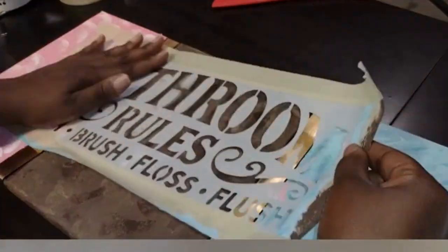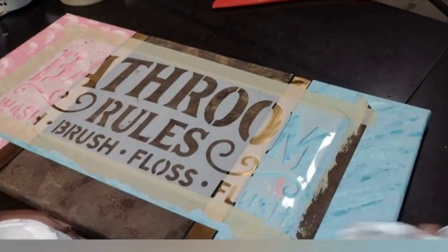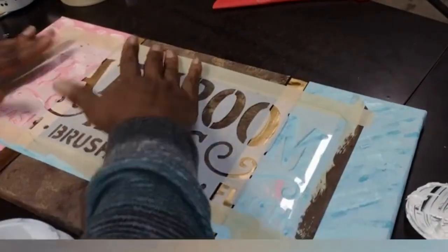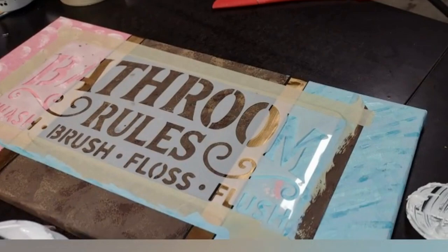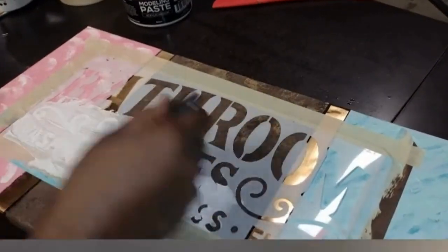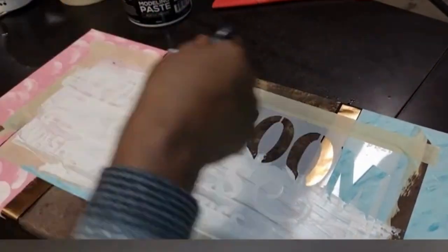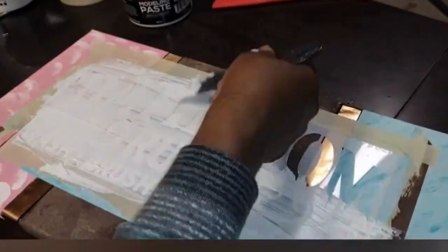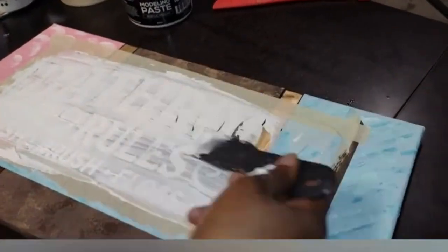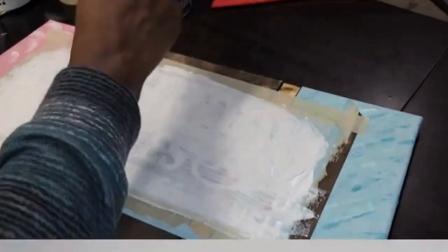Then I get the modeling paste. The modeling paste is very creamy, probably the consistency of a thin icing. Spread the modeling paste on the stencil evenly, making sure that you are getting all the spots that are cut out for the stencil. When you are spreading the stencil, I used a rubber bowl scraper from the Dollar Tree — it's over in the kitchen section, a Betty Crocker spatula — and I found that worked the best. Do not press down hard; you're going to do a light sweep on top to remove the excess paste.